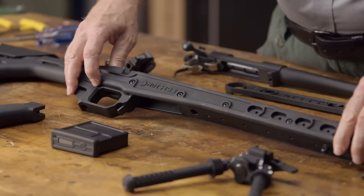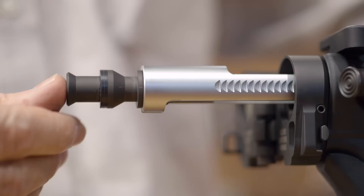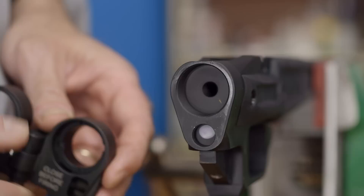Today we have a heavy-barreled .308 short action, and we're going to put it in this HS3 chassis from Modular Driven Technologies. Before we mate the rifle to the chassis, we need to mount the pistol grip and buttstock. We'll also be adding a folding stock adapter from Law Tactical. So let's get started.